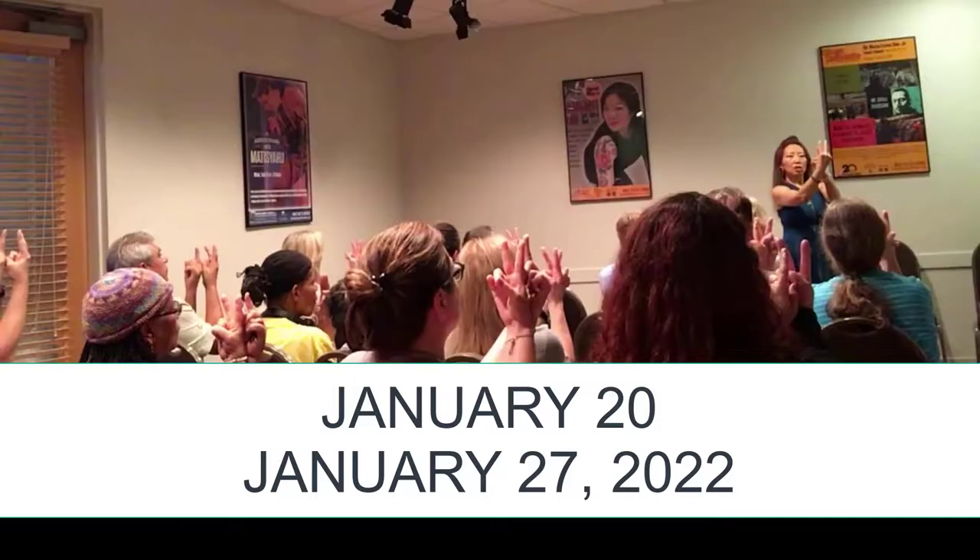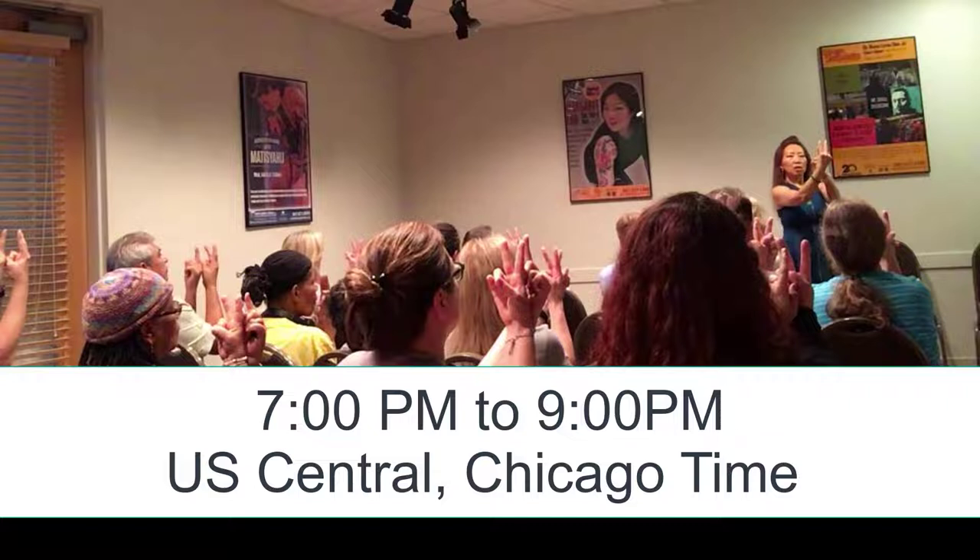It's two weekly classes starting next Thursday, January 20th and 27th, 2022. The class time is 7 p.m. to 9 p.m. U.S. Central Time, a.k.a. Chicago Time.